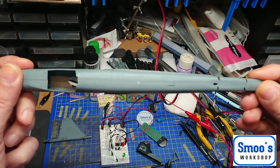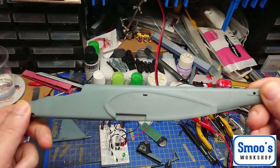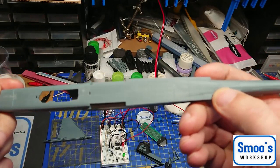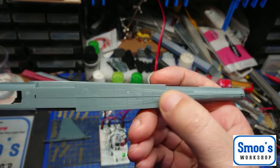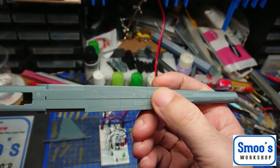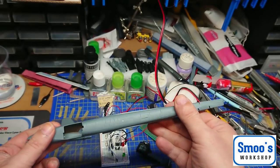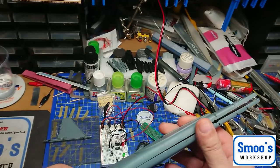It does actually go together quite well - it all lines up reasonably well. What doesn't line up are things like the detail on here - that round detail is out of line, and some of the panel lines are out of line too. The whole kit is like that in various places. So it needs a bit of rescribing and stuff like that.